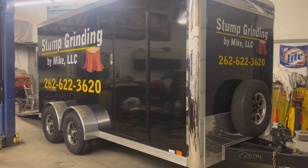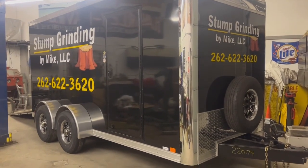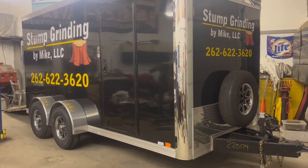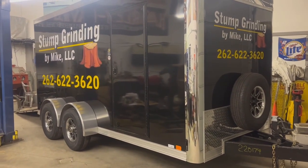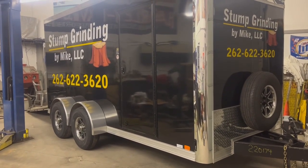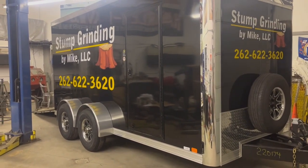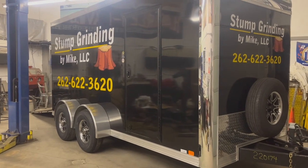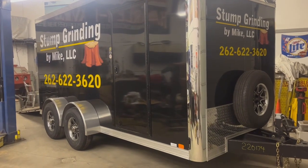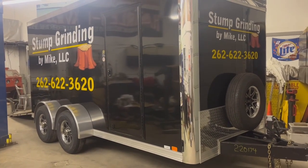This trailer is brand new — I just picked it up at the beginning of the year. I brought it down to my shop to outfit the inside of it. The graphics were put on a few weeks ago, and then I had a buddy do ceramic coating on it, which just helps keep it a little bit nicer.